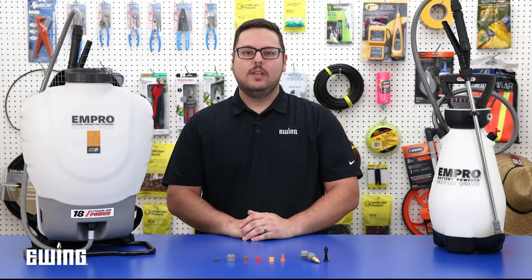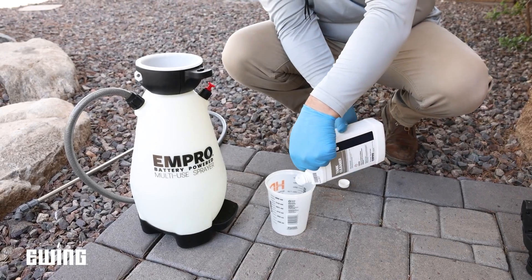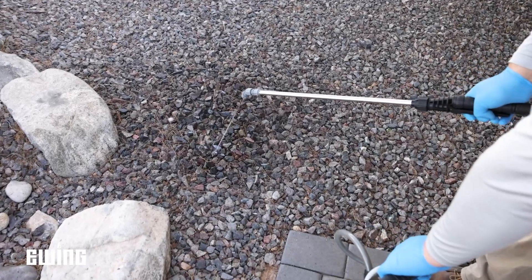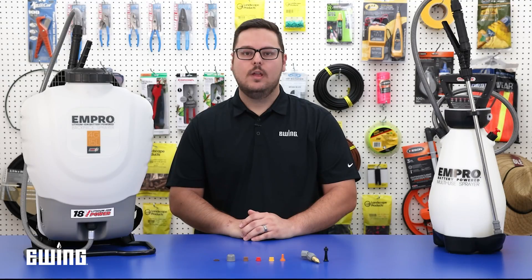As always, it is best to only mix what you plan to apply for the day. When you are done, be sure to empty and clean the spray tank with an approved cleaner, paying special attention to filters and screens. Also, never use a sprayer that has had herbicides in it for other plant protectant applications.